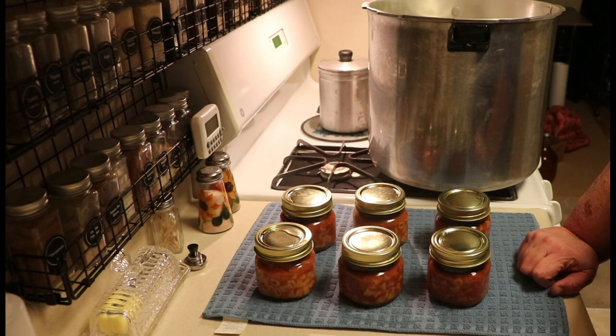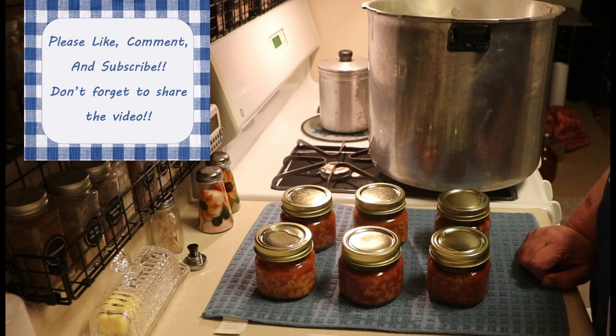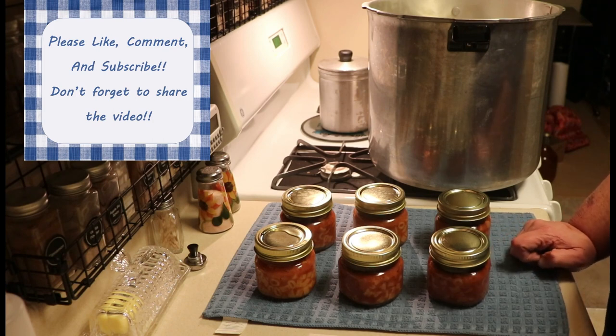So there you have it — this is how I make and can homemade SpaghettiOs. I really hope that you enjoyed the video today. If you did, don't forget to give me a thumbs up — it really does help my channel out. If you have not subscribed yet, I hope that you will and that you'll stick around for a while. If you hit the notification bell, YouTube should notify you based on your settings. Thank you so much for watching today — y'all have a great day!